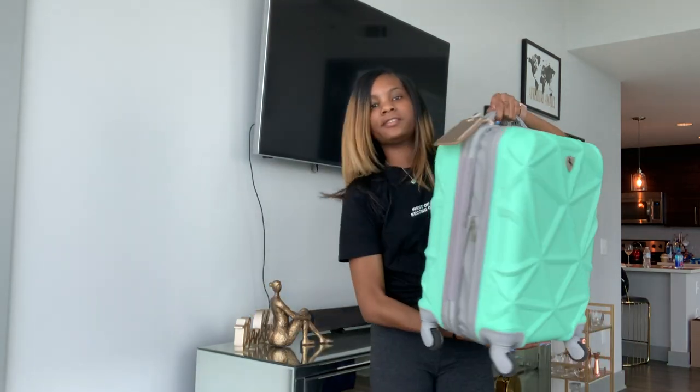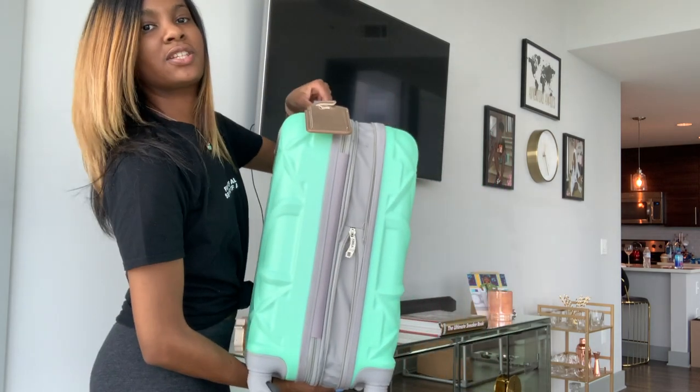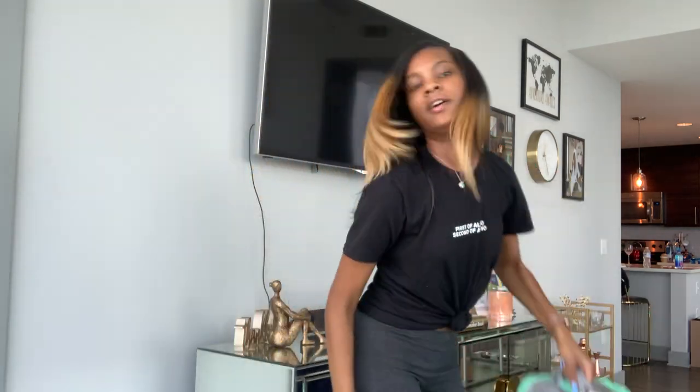This is the size of the carry-on — you can see it's like the size of my torso. I'm going to show you how I pack everything I need for a nine-day trip to Jamaica in one carry-on. So stay tuned.